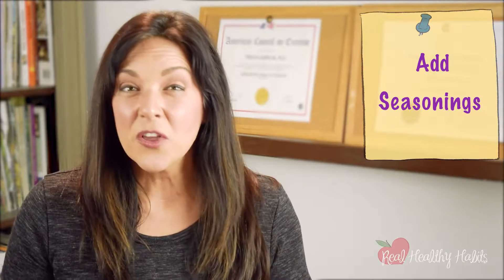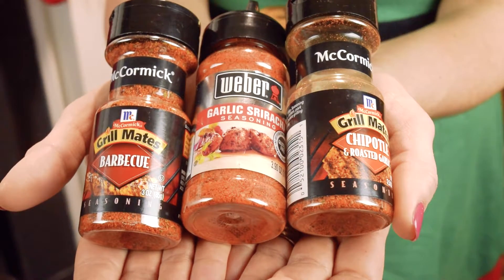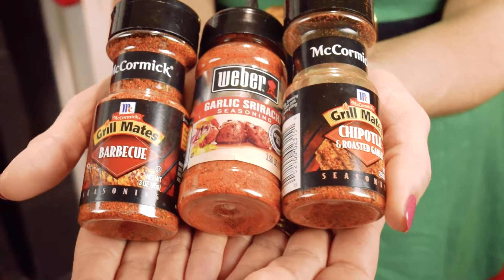The third thing to do to make your vegetables craveable is to add some seasonings. There are plenty of seasonings on the market that will add some sugar, some salt, some flavorings that can make them taste just as craveable as potato chips. Use some of my favorites and your kids are going to be fighting you for that last carrot.